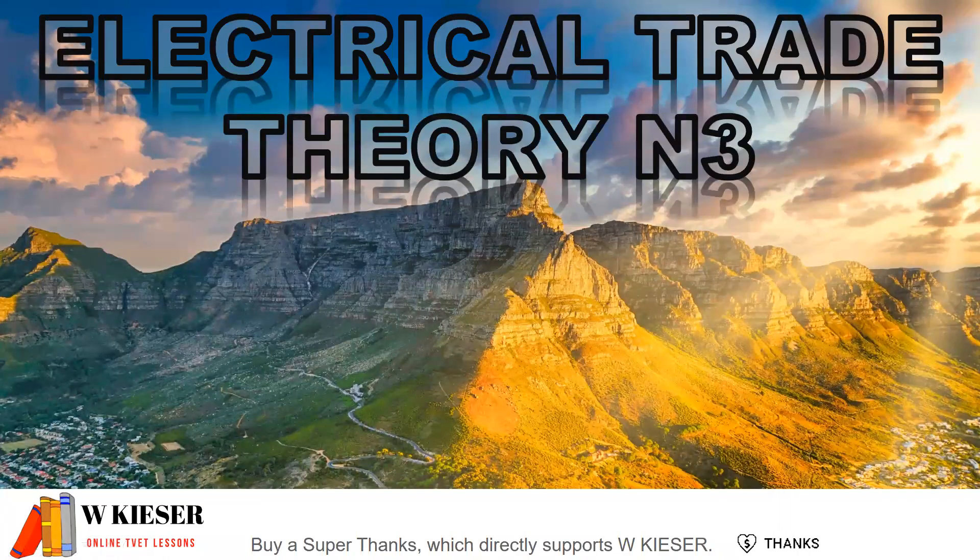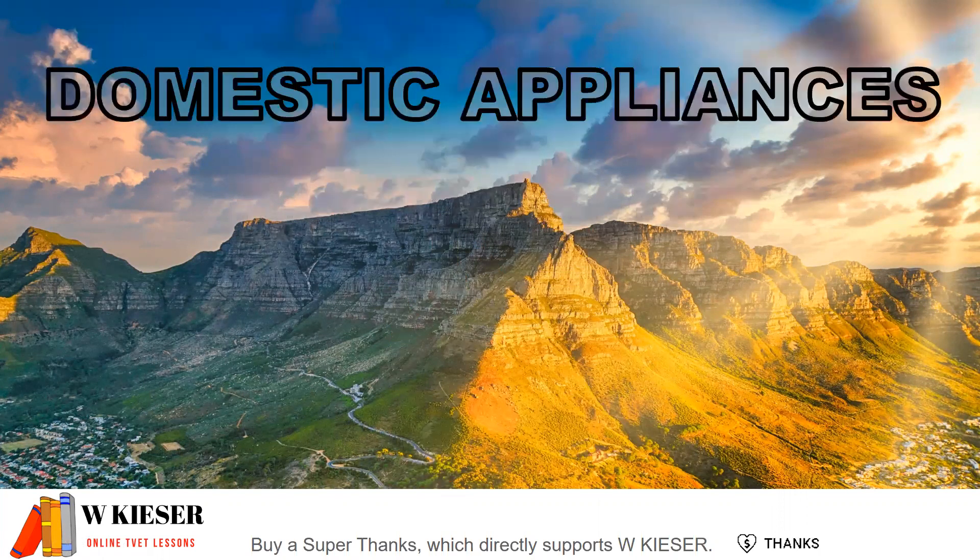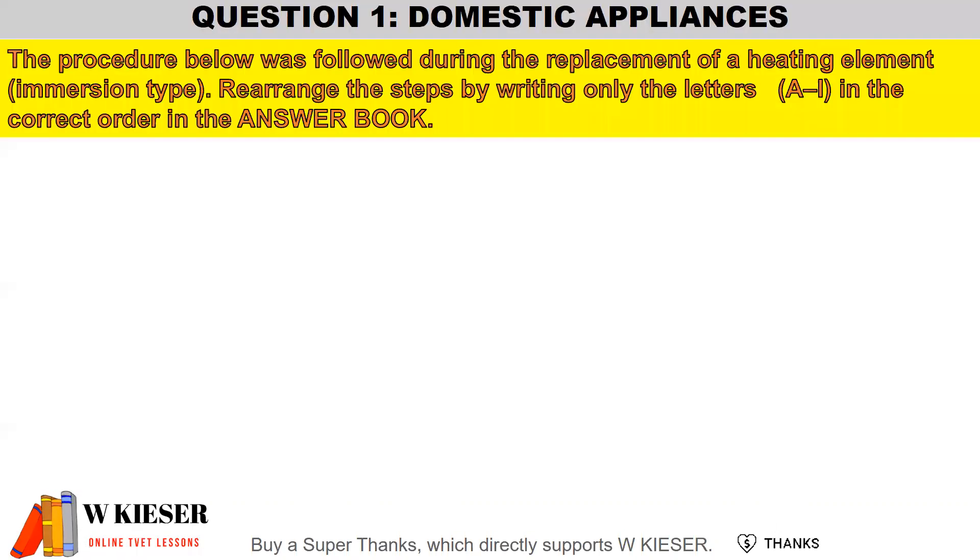In this video we'll be looking at N3 Electrical Trade Theory and we're going to take a look at a past question to prepare us for the national exam paper. This question has to do with the module on domestic appliances. The question reads: the procedure below was followed during the replacement of a heating element, the immersion type. Rearrange the steps by writing only the letters in the correct order in your answer book.